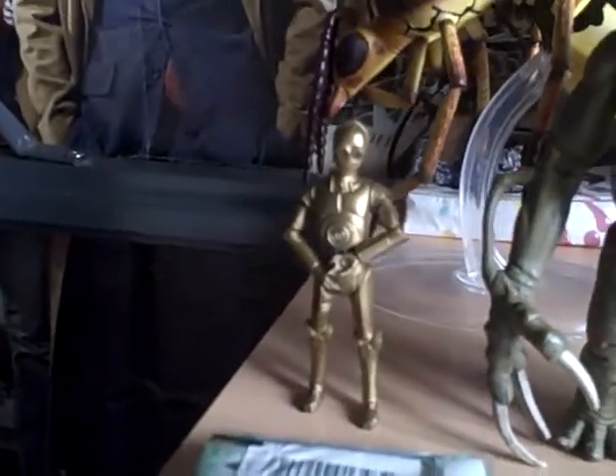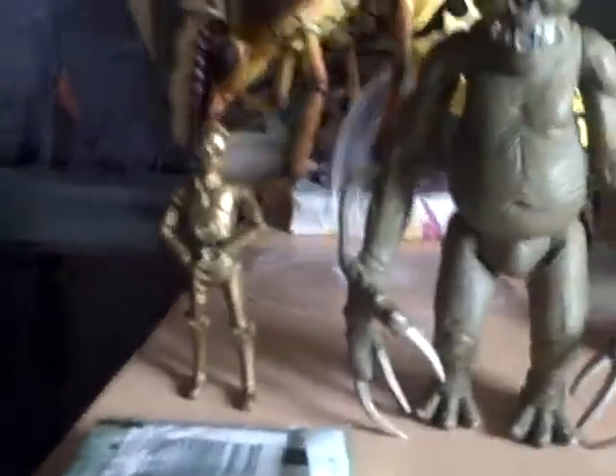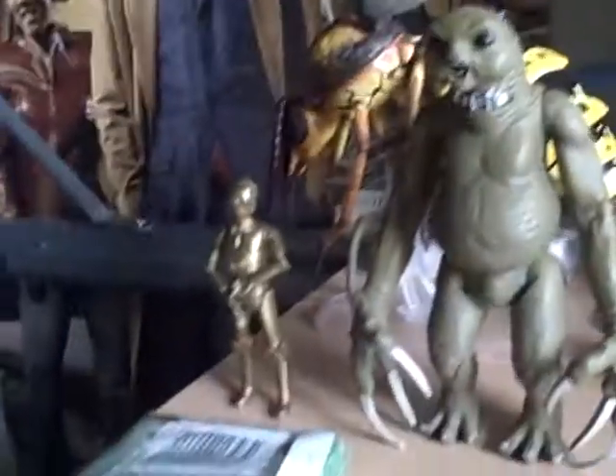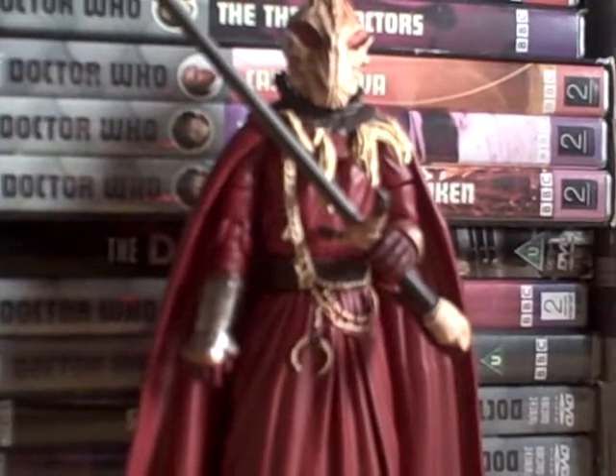Next I'll be reviewing the Slothine and then C-3PO — that's the Star Wars Clone Wars figure. You've seen him in the desert. Thanks for watching and bye.